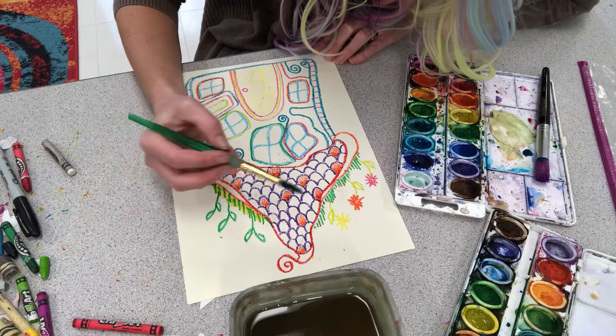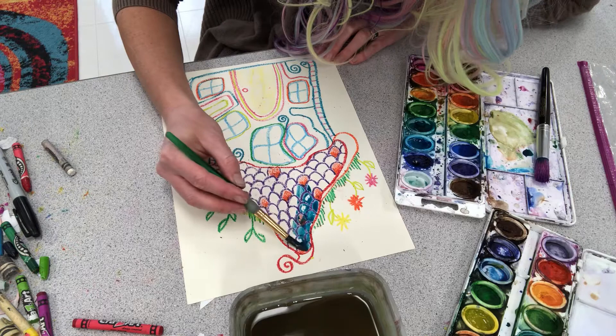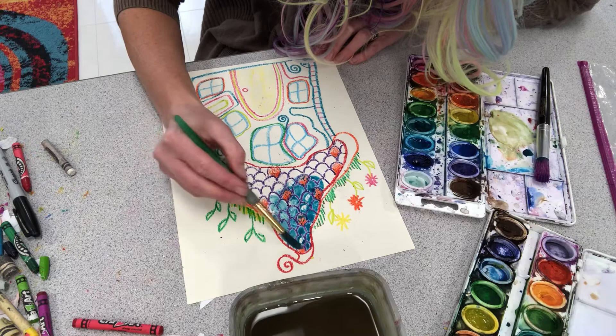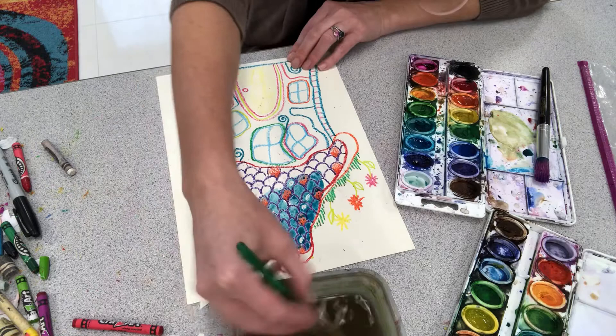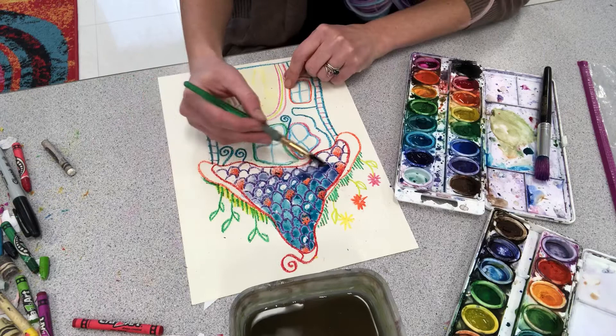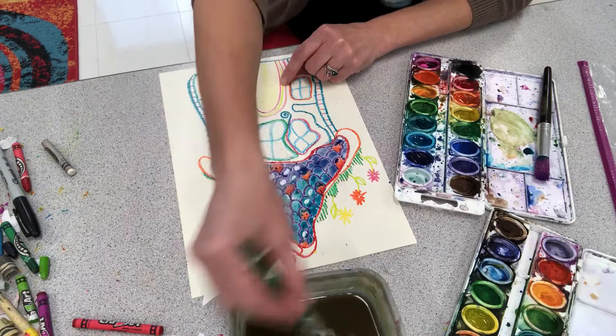One thing you need to know is crayon resist will not work if you don't press hard enough with your crayon. So if this doesn't work for you, you probably need to press harder. You can tell right there where I did the white crayon — so I must have pressed hard enough. Now I'm going to use a different color. Oh, I did white crayon there too — cool.